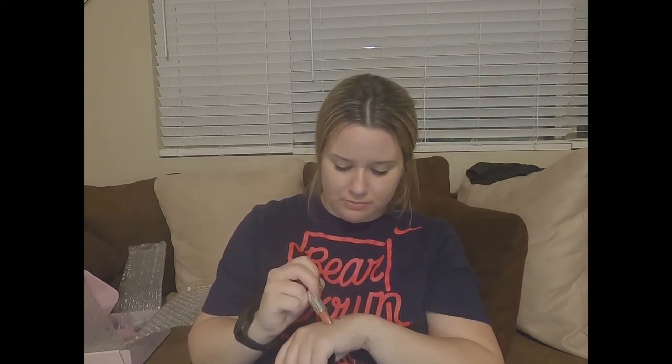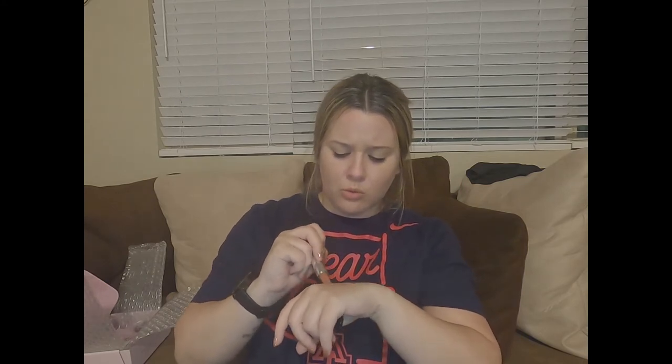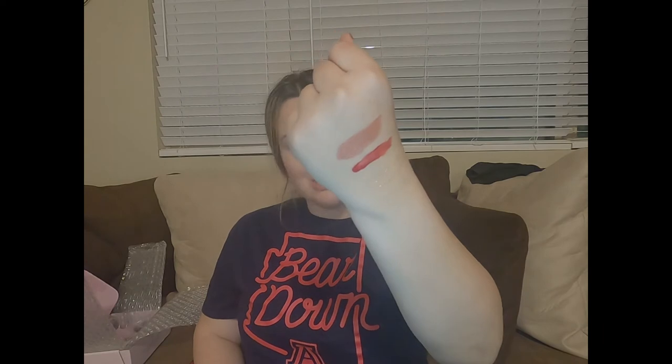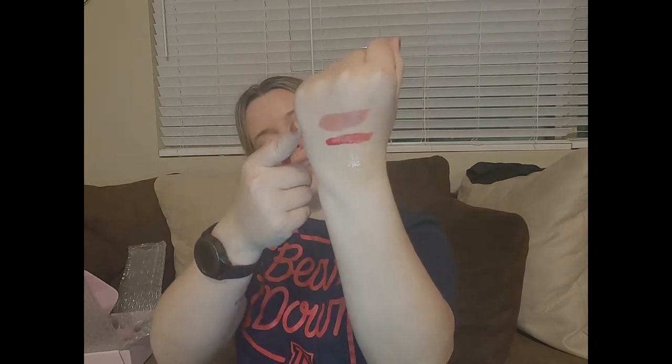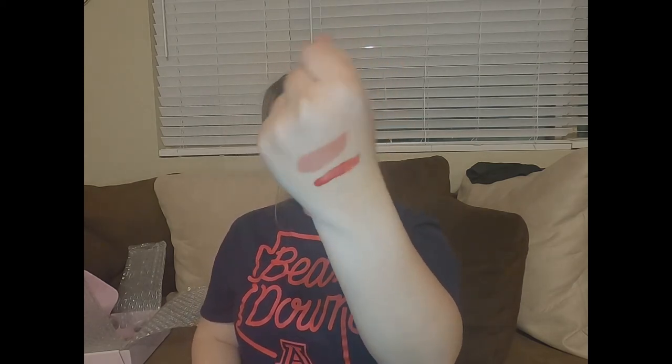That is pretty — that is nice. You cannot disagree. You have the lipstick, the liquid lip, and the gloss, and overall they are beautiful.